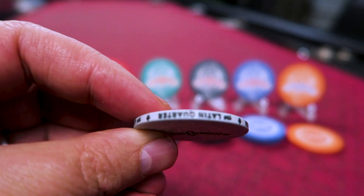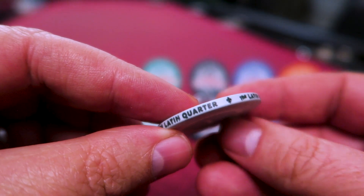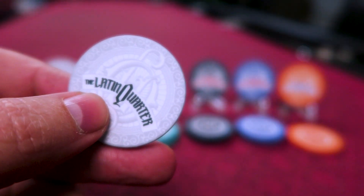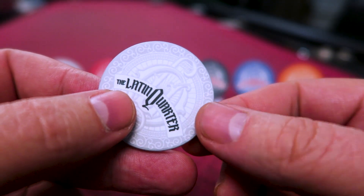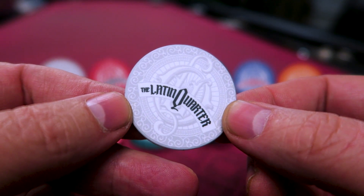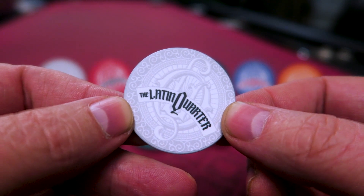He messaged me and asked if I wouldn't mind reviewing a set of his new poker chips, which are going to be coming out on Kickstarter soon. And I said, well, sure, I'd love to do that. He sent me a picture and they were gorgeous, and then he sent me a sample set in the mail, and then they were even more stunning in person. So here they are — the Latin Quarter Ceramics. Like most ceramics, they're pretty darn near indestructible. If you're using them for home use, they're going to last forever, basically.